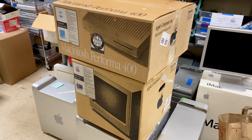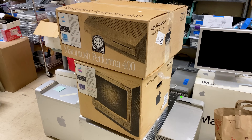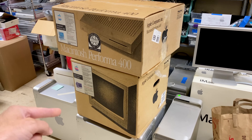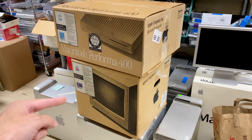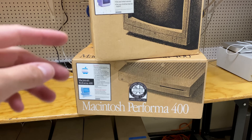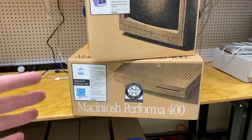Hey everyone, it's Colin. How's it going? Just a real quick one for you this time around, but I'm out at Free Geek and look at what came in: an in-box Performa 400 with its matching monitor. The 400 was actually one of the first three models of Performas that Apple introduced in the very early 90s.